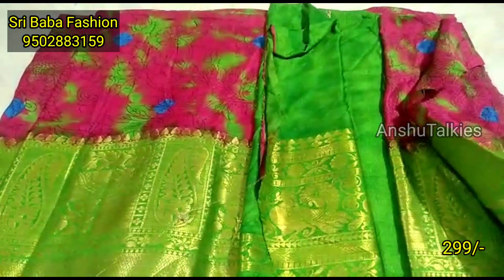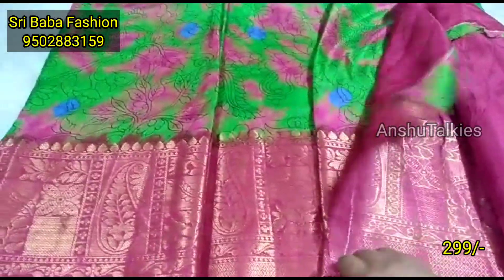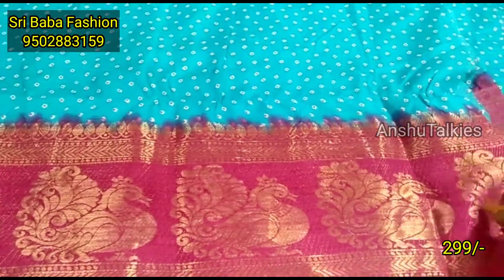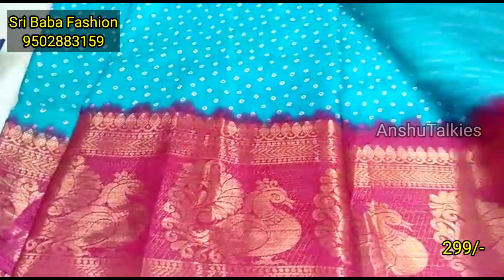The first one is a Shibu print. It is very excellent with the pink and green combination. The green has a pink border. If you like this design, it will definitely be mentioned in the collection.